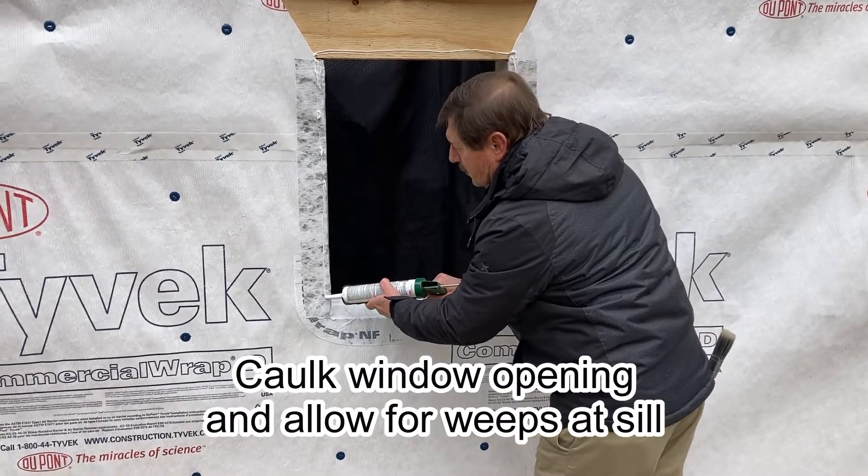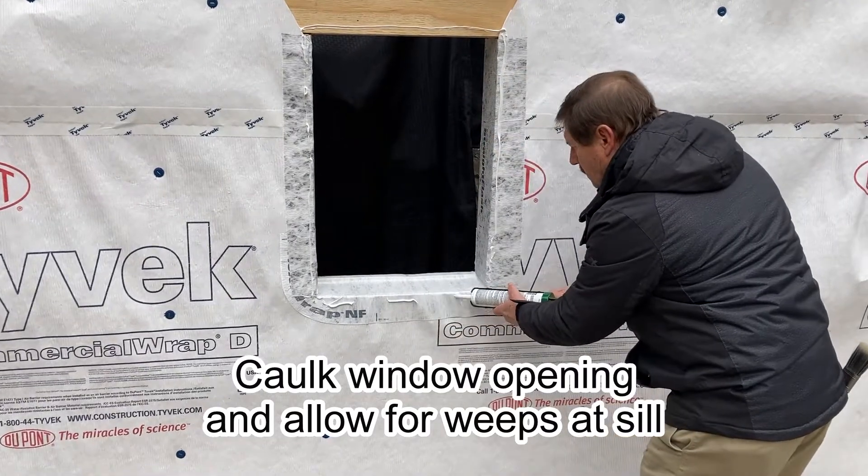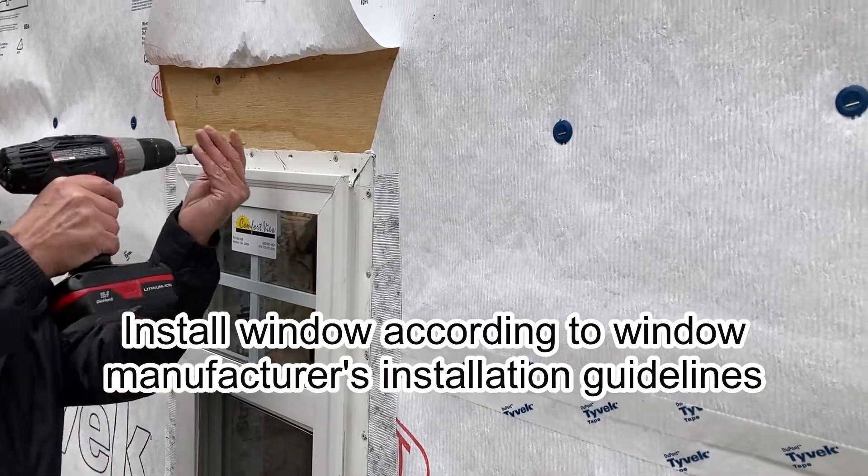Apply sealant around the window opening and allow for weeps at the sill by skip caulking across the bottom of the window opening. Install the window according to the window manufacturer's installation guidelines.